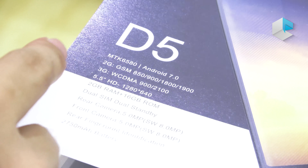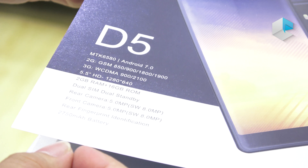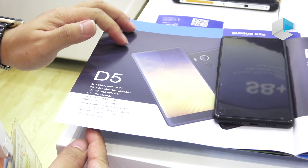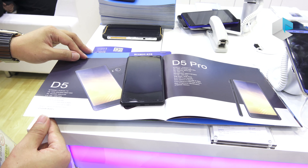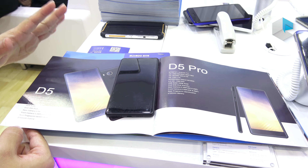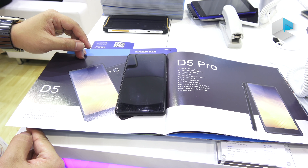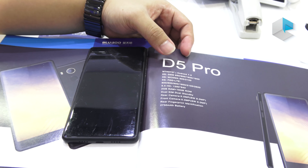It has a 5.5-inch HD display, 2GB RAM, and 16GB ROM. It also supports dual SIM, dual standby. The rear camera and the front camera are both 5 megapixel. The battery of the D5 is 2750mAh.